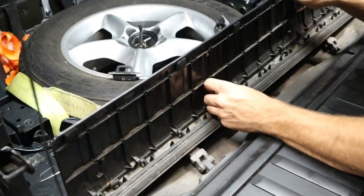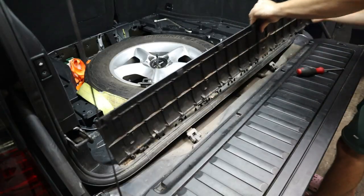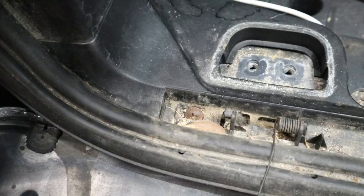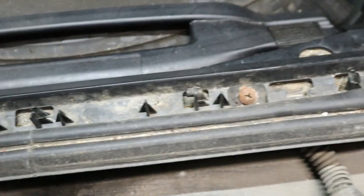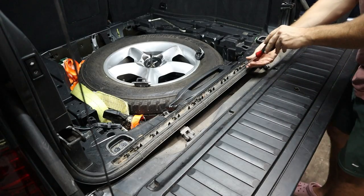Underneath this flap right here, there are a few springs that you're going to have to unhook. And then once all of them are undone, you're just going to slide it over to the left and it should pop free so you can get it out of the way. That way you can see the four remaining Phillips head screws that are going to allow you to eventually get this thing free, but we're not all the way there yet.